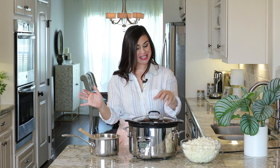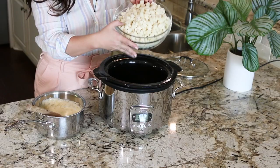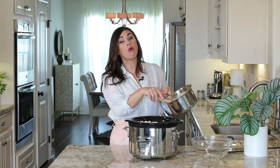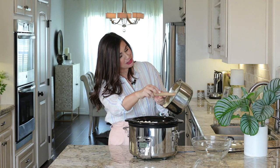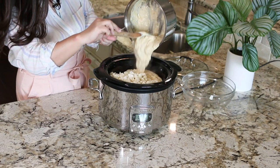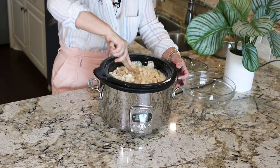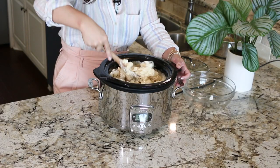Once that sauce is ready, all that's left to do is pop the top off your slow cooker, add in those frozen diced potatoes, pour the cheesy sauce over the top, and give it a stir so all those potatoes are evenly coated. Pop on the lid, set it to low, four to five hours.